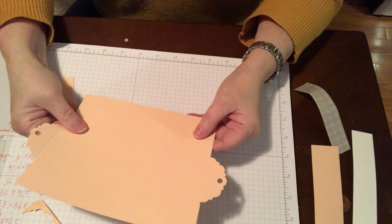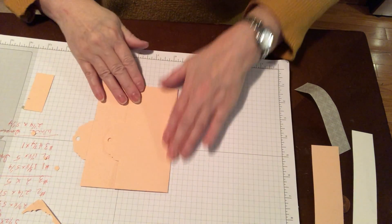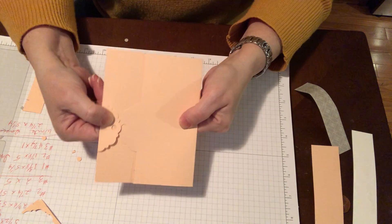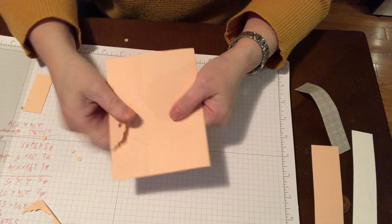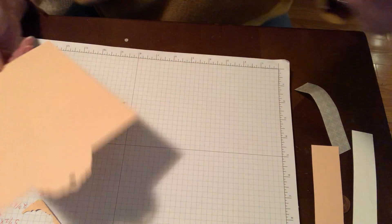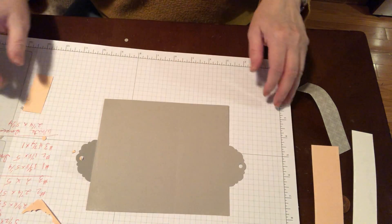So this is our card. What's going to happen is you're going to bend that over, then close this, which is going to make where we close the card and tie our bow.